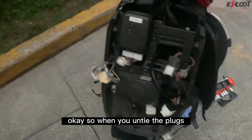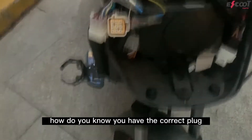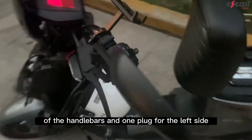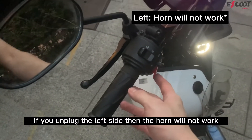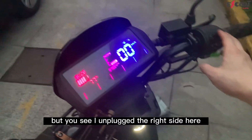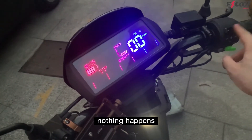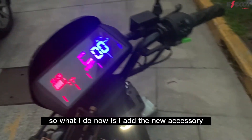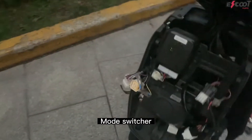When you untie the plugs, how do you know you have the correct plug? There are two plugs: one plug for the right side of the handlebars and one plug for the left side. If you unplug the left side, the horn will work. But if you unplug the right side, switching up or down does nothing. So what we do now is add the new accessory into the circuit of the right side mode switcher.